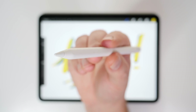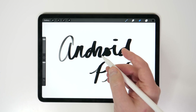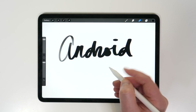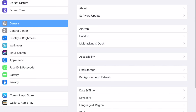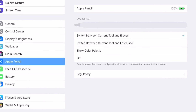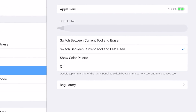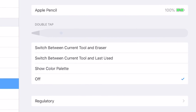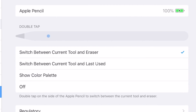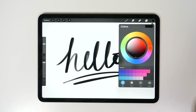The new Apple Pencil is one of the best reasons to get the new iPad Pro, and I'm a big fan of the new double tap feature, which adds some extra functionality. But you can actually customize what that double tap does — just head into Settings, Apple Pencil. Then you can choose from switching between the current tool and the eraser, which is the default, or the current tool and the last tool used, or showing the color palette. You can even turn it off entirely.